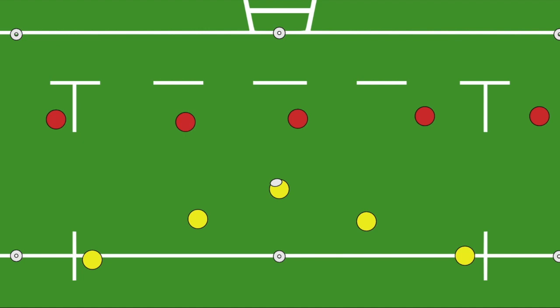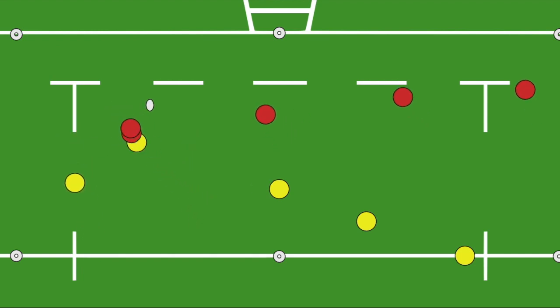Two-touch is a variation of tag rugby which encourages support and offloading as well as teamwork in attack and defence. The rules of the game look for a two-handed touch on the hips of the attackers.